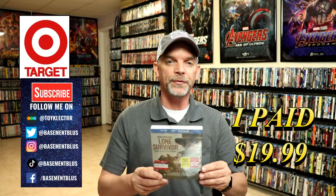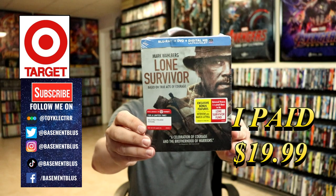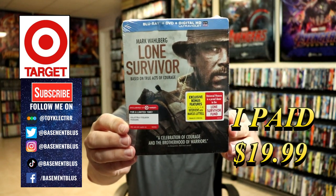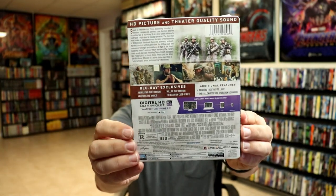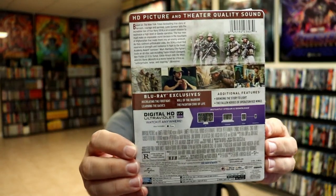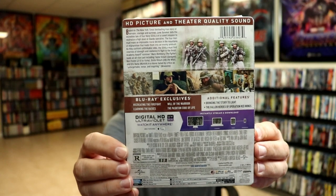I was recently asked to show the Steelbook for Lone Survivor, so I thought I would take time today to do that. Here's the front of the Steelbook and here's the back. If you'd like to check out these Blu-ray exclusives, you can go ahead and pause and do so. I'm going to go ahead and remove this from the package and we can take a closer look at this Steelbook.